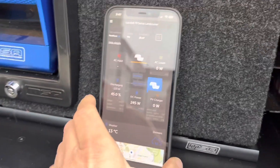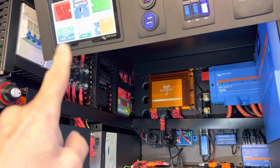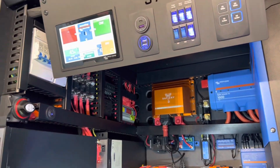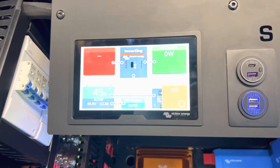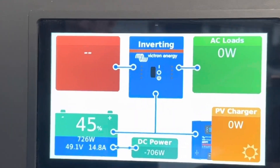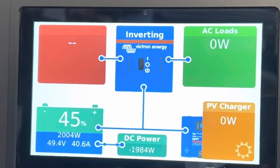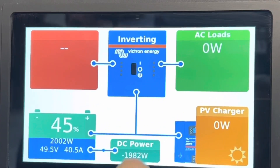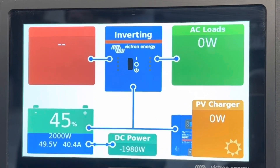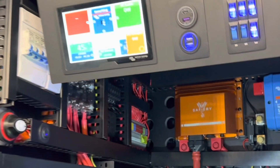We're going back now to the Victron smartphone app — you can see everything's online here — and we're going to see the power we're getting out of Scotty at idle. When we start up it puts power back into the starter battery, and then at idle here we'll comfortably do just on 2,000 watts before we even rev up. That's coming from Scotty in the back — how good's that!